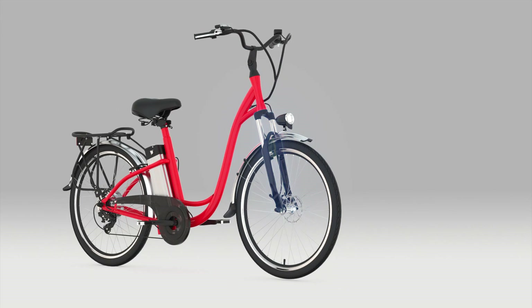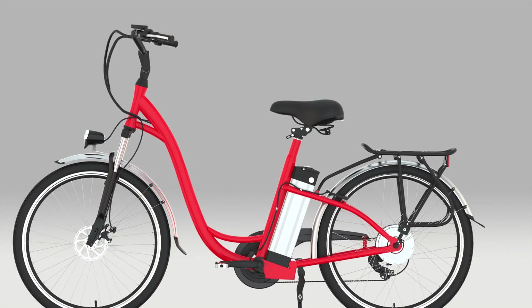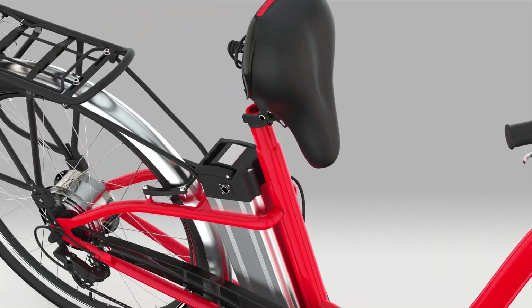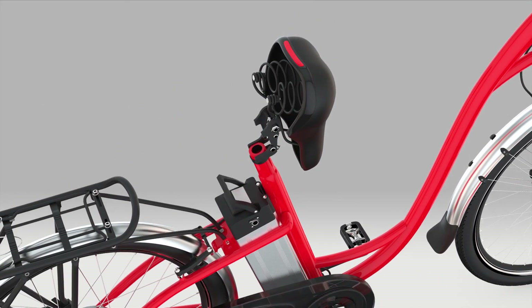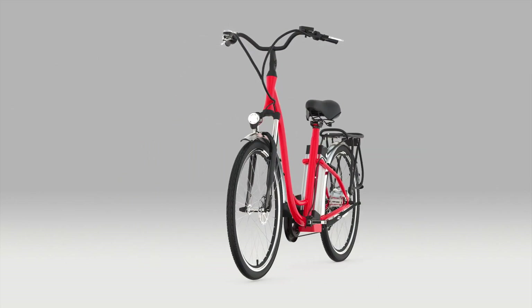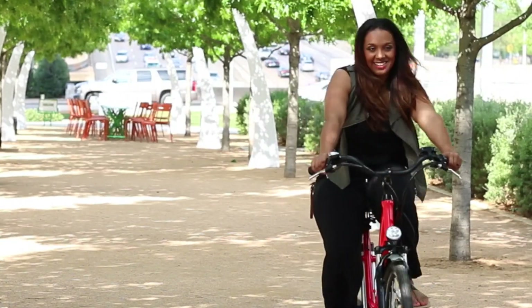With dual front fork shock absorbers, premium gears and components, an adjustable seat, and a quick release to easily remove the battery, the CitiCruiser Electric Bicycle from Hoverway is the ultimate experience in transportation and fun.